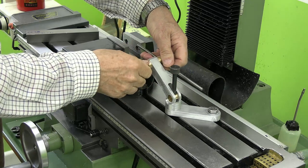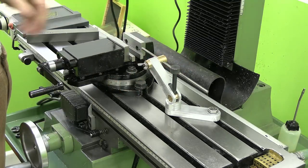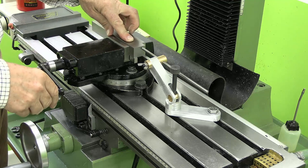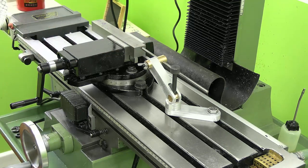You can adjust this and it acts as a vice stop, so that if you've got a component and you want to repeatedly place it in exactly the same position in the vice, you can do so.